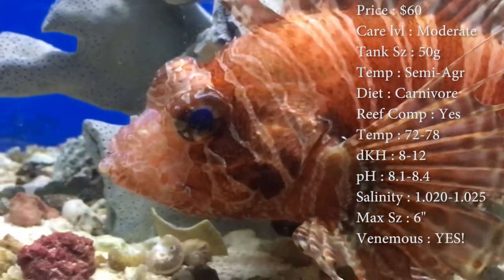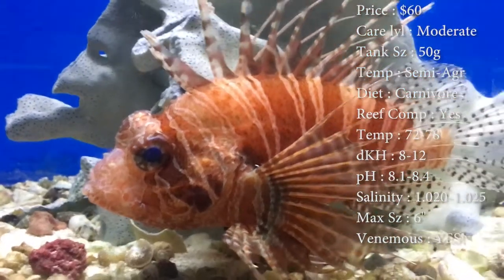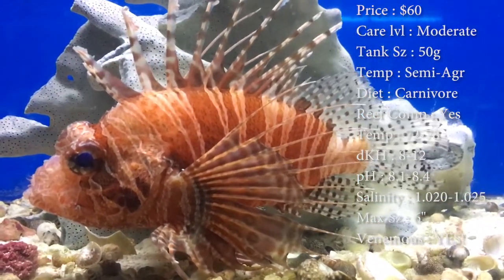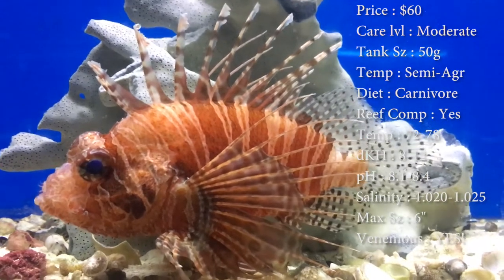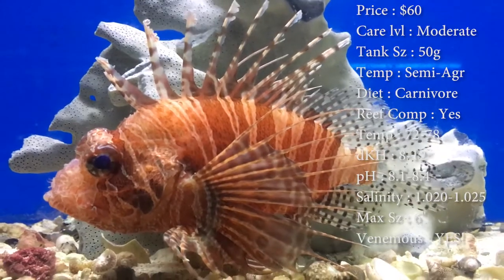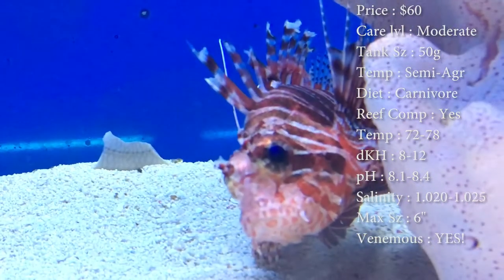Reef compatible — yeah, they're good little reef fish. The only problems we really have and customers have had is they like to perch. They like to get up on a rock and kind of chill. So they might pick a coral to lay on, which really doesn't hurt the coral — it makes them shrink in, they don't like it. But after many times of them laying on that same coral, it's going to get agitated and not enjoy it.